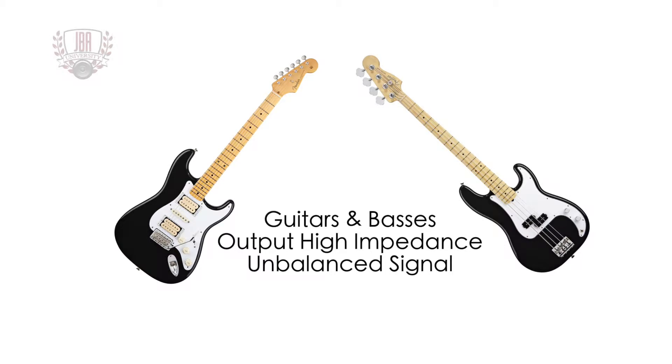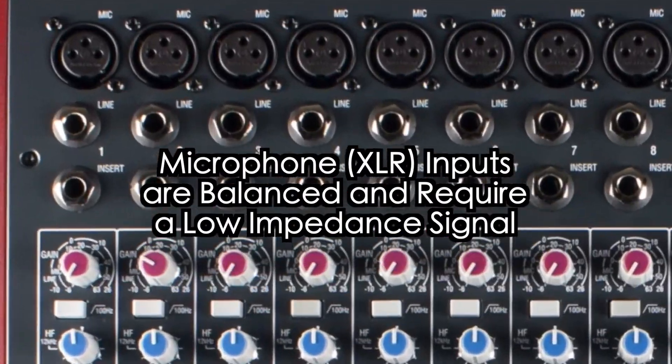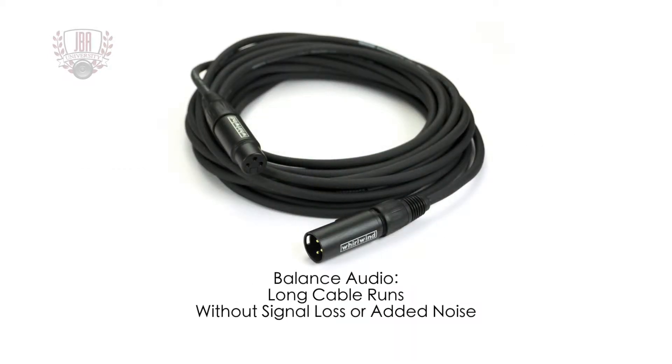Guitars and basses output a high impedance unbalanced signal, whereas microphone inputs on mixing consoles are balanced and require a low impedance signal. A direct box will match levels in impedance and balance the signal while minimizing noise and hum. Balanced audio allows for long cable runs without signal loss or added noise.